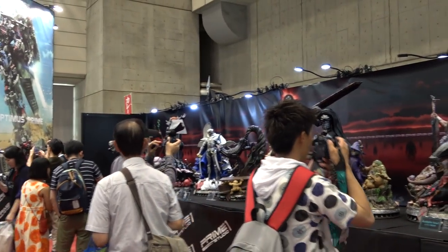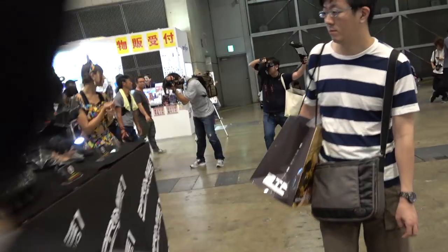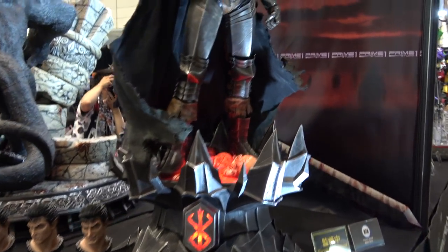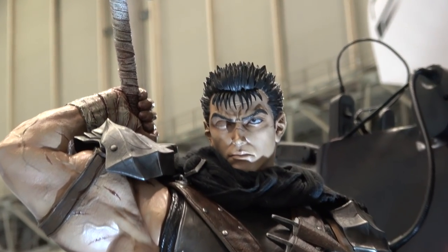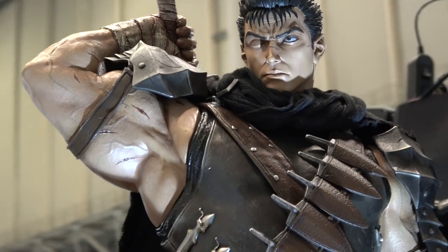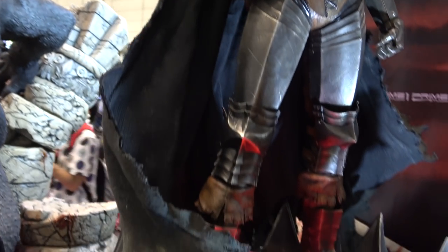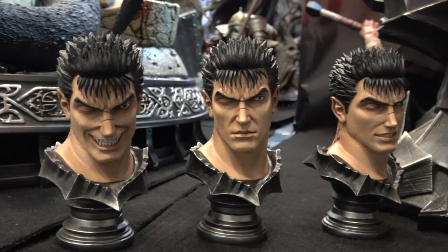We've got pretty much the whole Berserk line here. For starters, there's a new reveal of the one-third scale Guts Black Swordsman. There's a switchout arm — this one has him with the sword over the back, there's another arm pointed down, and multiple portraits. This one also has a fabric cape.